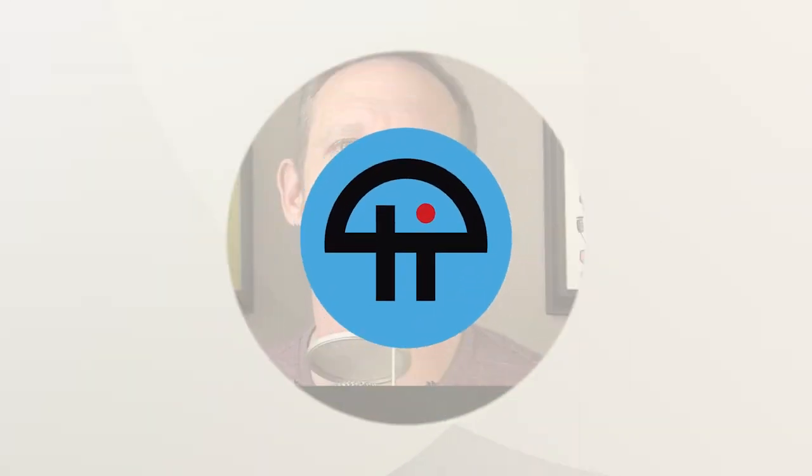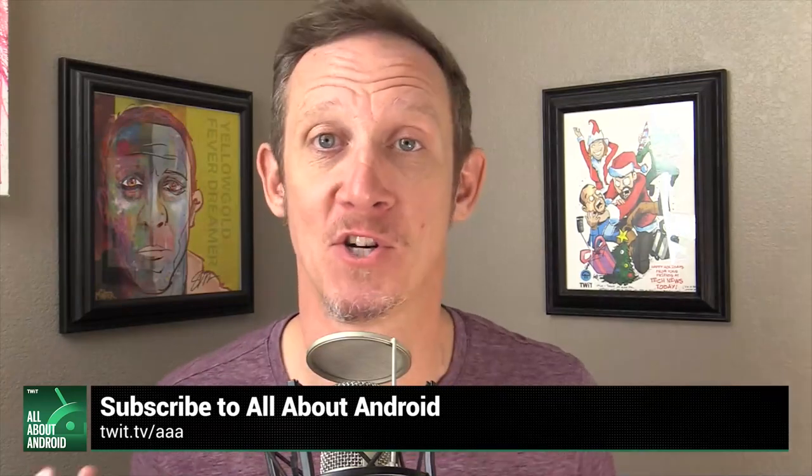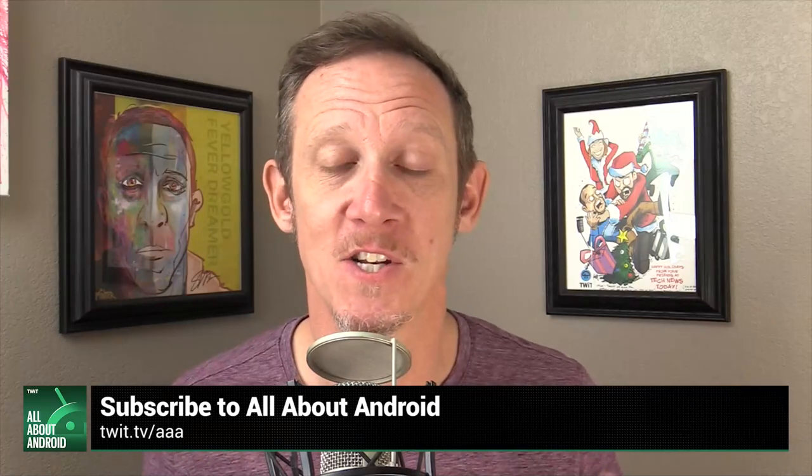This is TWiT, All About Android on TWiT.tv. And if anything, we love, love, love prototypes in the vast history of Android.